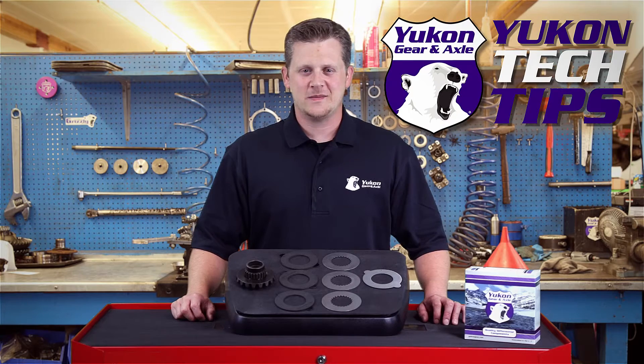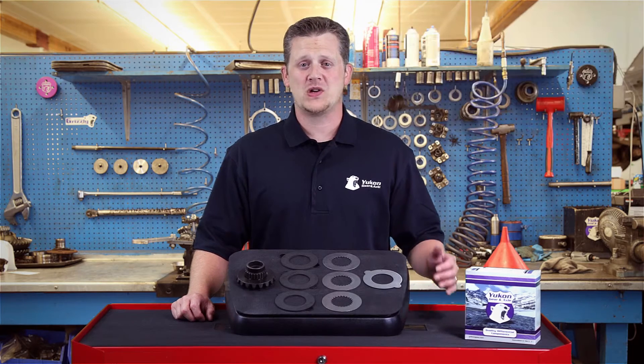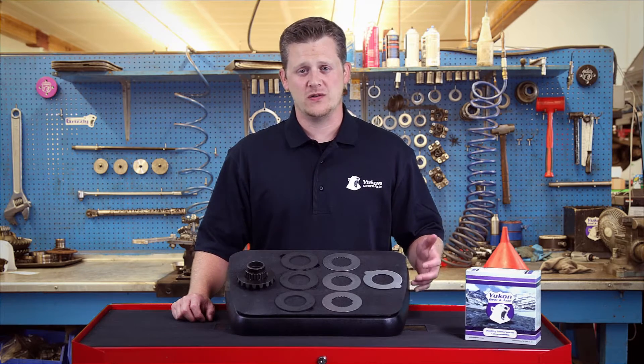Thanks for taking the time to watch Yukon Tech Tips. Today we're going to be discussing the proper stacking order on the clutch pack for a Yukon DuraGrip.